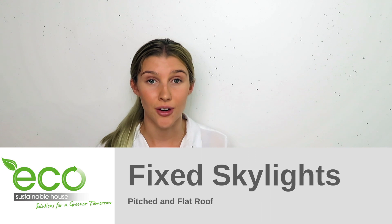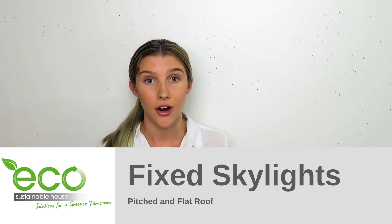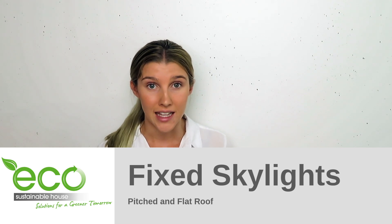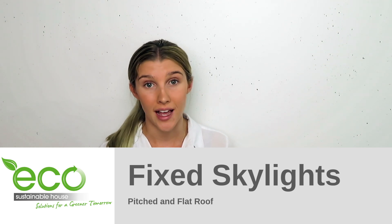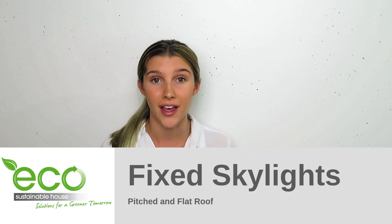The Vlux Fix Skylight is a non-opening skylight, typically used in places that only need sunlight and not ventilation. It can be used in pretty much every single household or room, as it is available in both a pitched roof and a flat roof version.